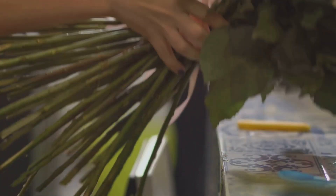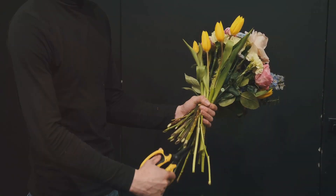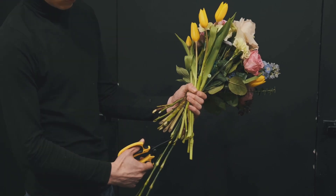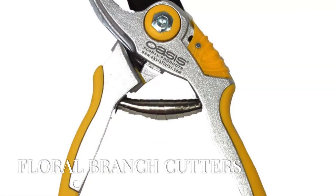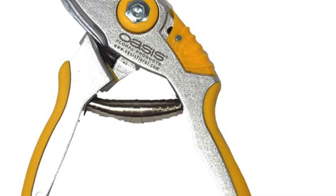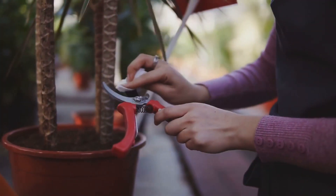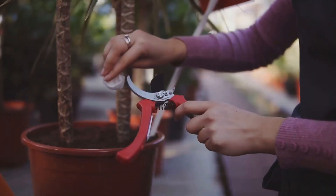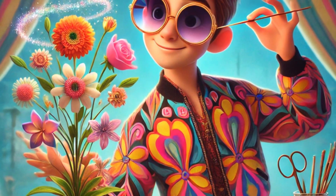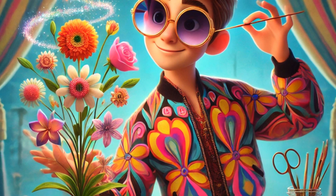Question two. We have a tool that's perfect for cutting thick stems and branches. That's right — floral branch cutters. Imagine wielding these magical tools, snipping through branches like a wizard casting spells. With a flick of your wrist, you can shape your own mini topiaries, adding a touch of whimsy to every cut. Ready to feel like a floral sorcerer?